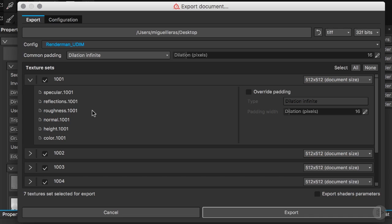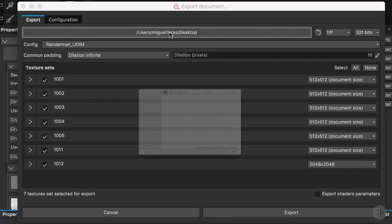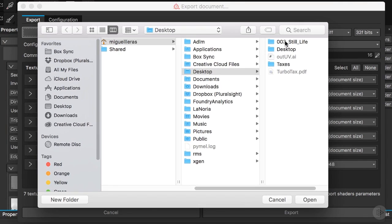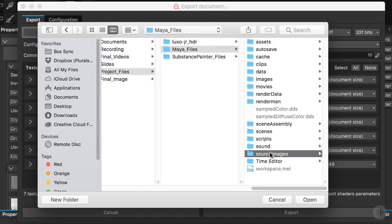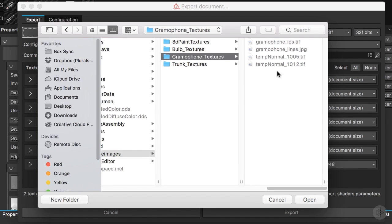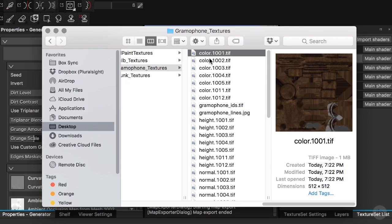This number will drive our UDIM when we apply these textures in RenderMan and Maya. I'll set the extension to TIFF and the bit depth to 32-bit float so we work linear, as we have been doing for the other objects. Then I'll set the export path to Maya files, source images, and then the gramophone texture folder. I'll hit Open to link that path and then hit Export.